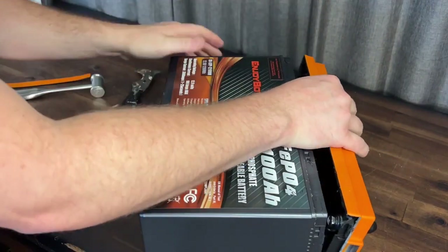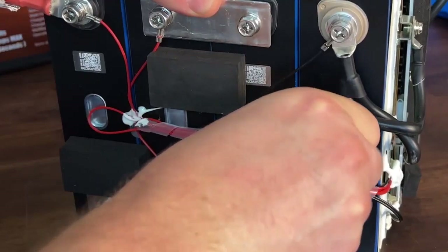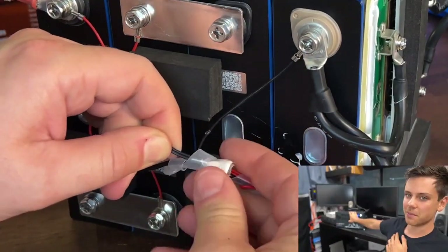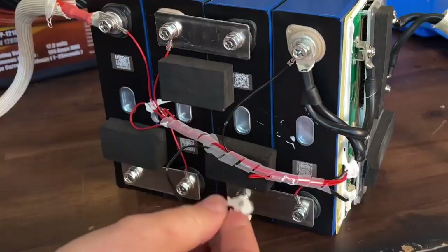Pop this off real quick. We got to pull this out of here because it's glued. This really is a cool battery, and this is one of the things that Will was looking for. He said if they added a cold temp or low temp charging protection to these, this would really make it a Best Buy battery. So let's test it out.